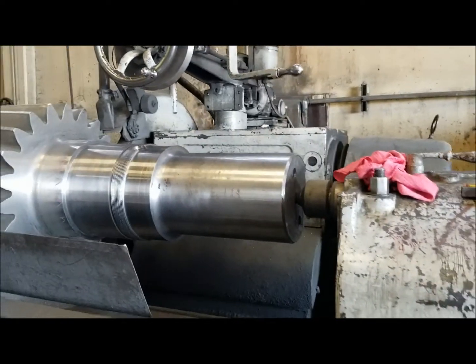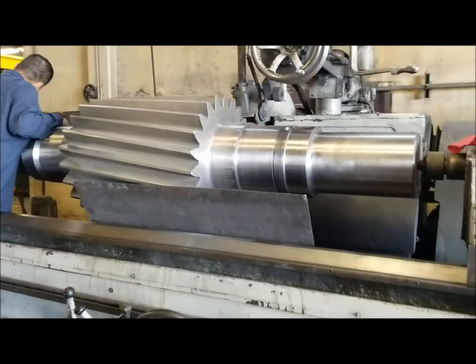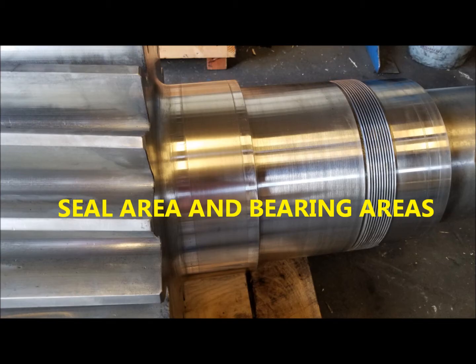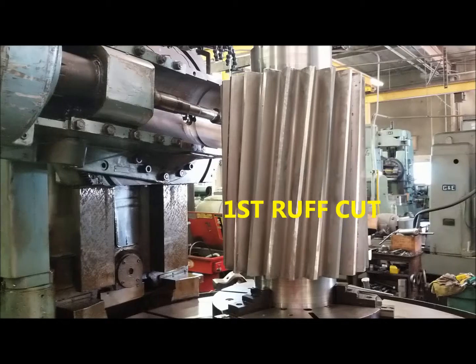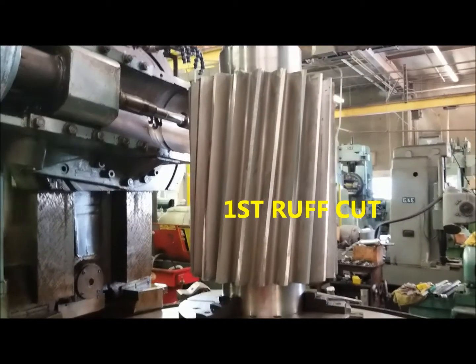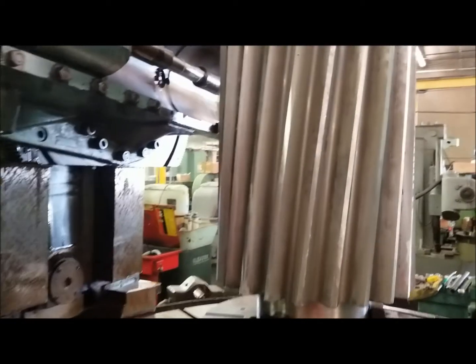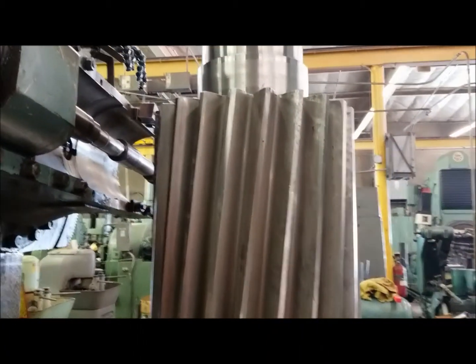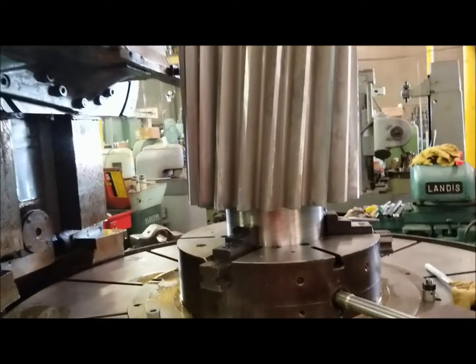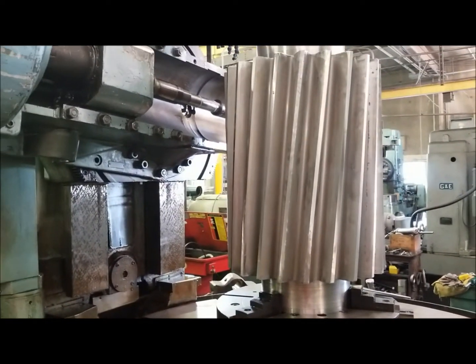Please continue to watch to see the whole video. As you can see, we are now preparing for a first rough cut of our pinion. This will be hobbing, then we will be placing this into our MAZAC grinder.